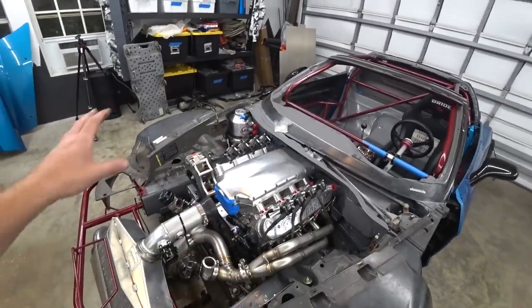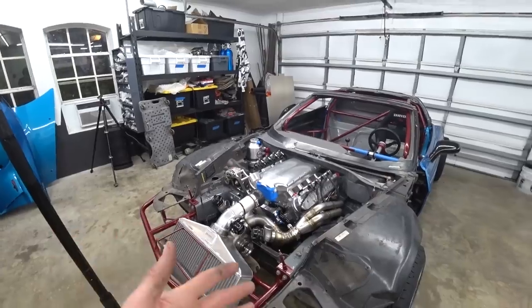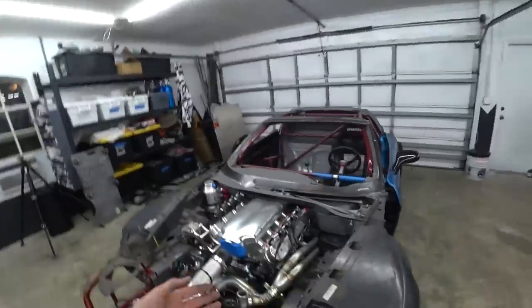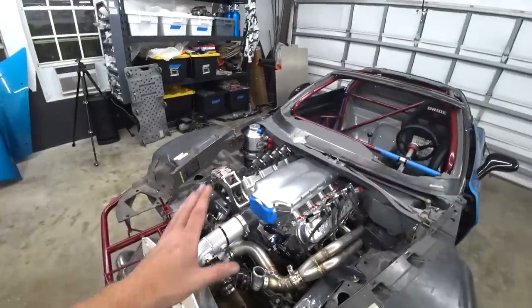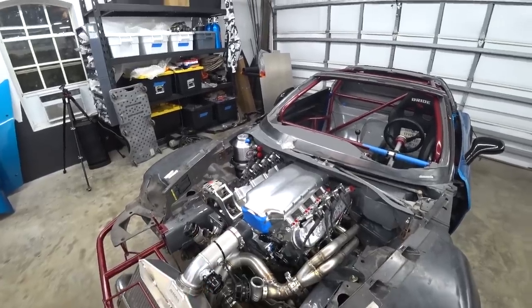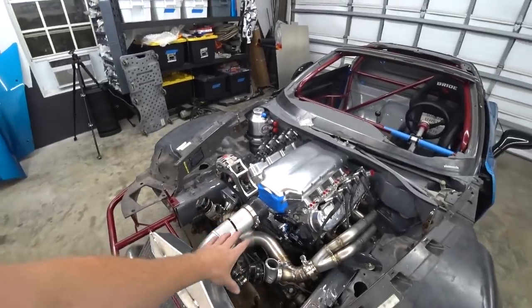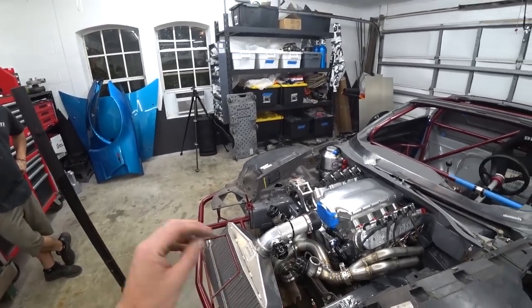It feels cool to see all this stuff filling up the bay — it looks sweet. It's a catch-22 because on one hand it's so nice when it's all bare, and then you start putting stuff in and realize how much more is going in there. On the other hand, it's nice to see it getting closer to a complete running driving car. We're just going to have to do our diligence and plan everything out to make this thing as easy to work on and as reliable as possible. Hopefully the flex joints get here tomorrow and we can dive into finishing the turbo kit and getting the downpipe done.